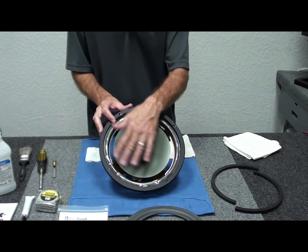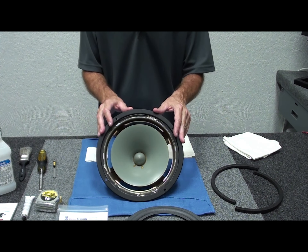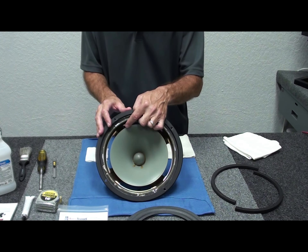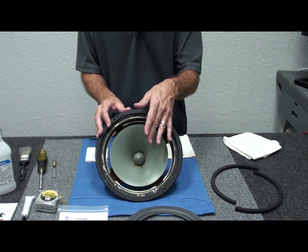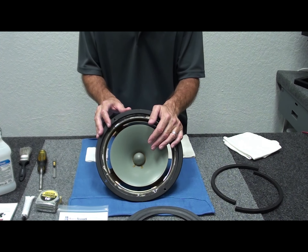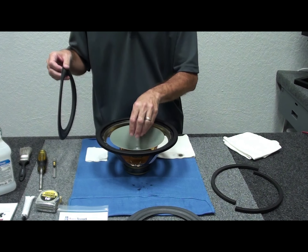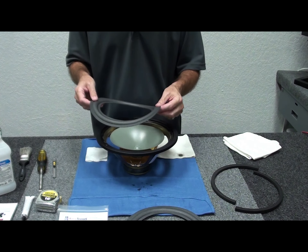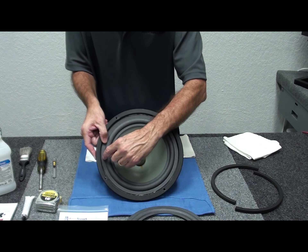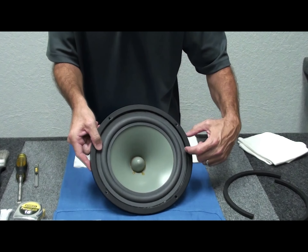We're back after further cleanup and now we'll do the hard part — gluing it up. First we'll attach the surround to the cone, let that dry for an hour or two depending on humidity. Then we'll glue it to the frame, set the centering of the coil, and install the gasket. One thing to note: when you see the surround fitment, there will be a small gap between the surround and the frame — that's normal. The surround is not intended to go edge to edge on the frame.